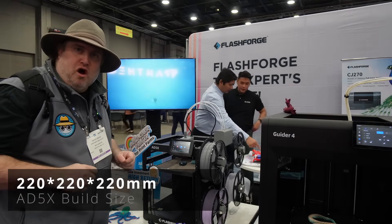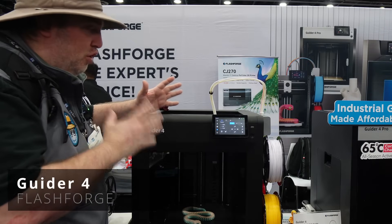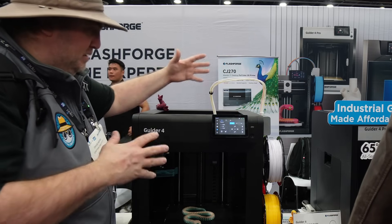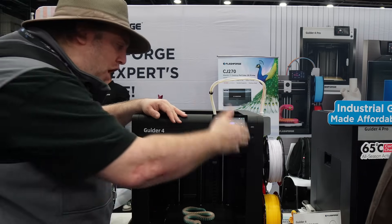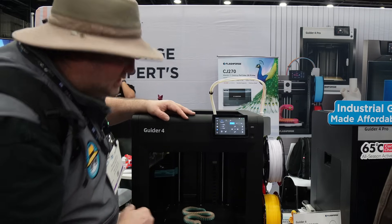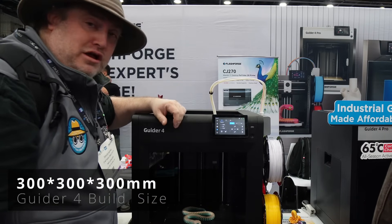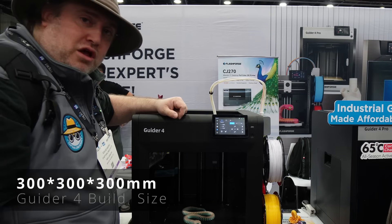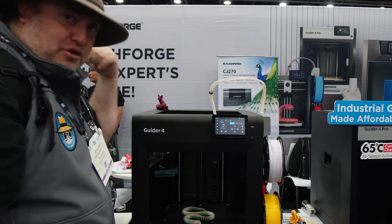Now we're moving on to the Guider 4. This is going to go for about $700, and it comes standard with the multicolor filament system. They intelligently put the four rolls of filament on the side of the unit. The build size is a little bit bigger at 300 by 300 by 300 millimeters — that's a pretty impressive build size for that price including the multicolor system. It has the same calibration capabilities as the AD5X.